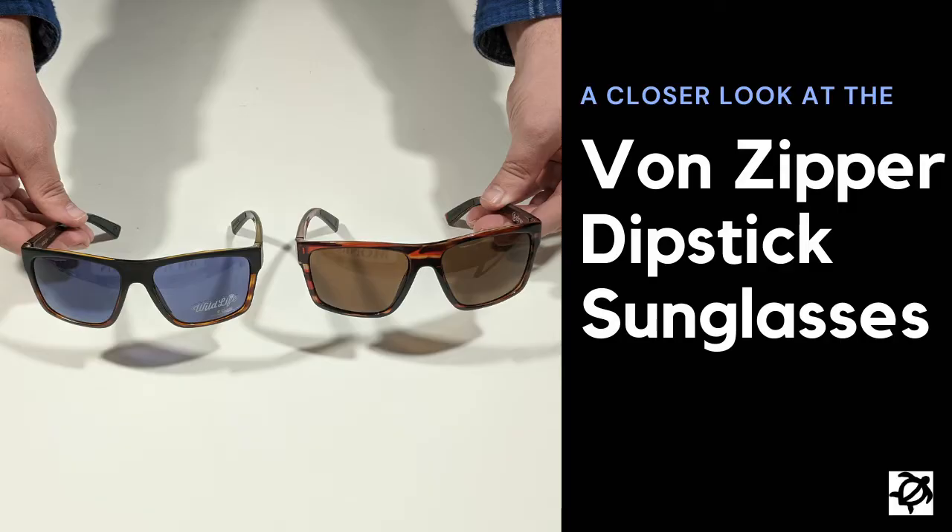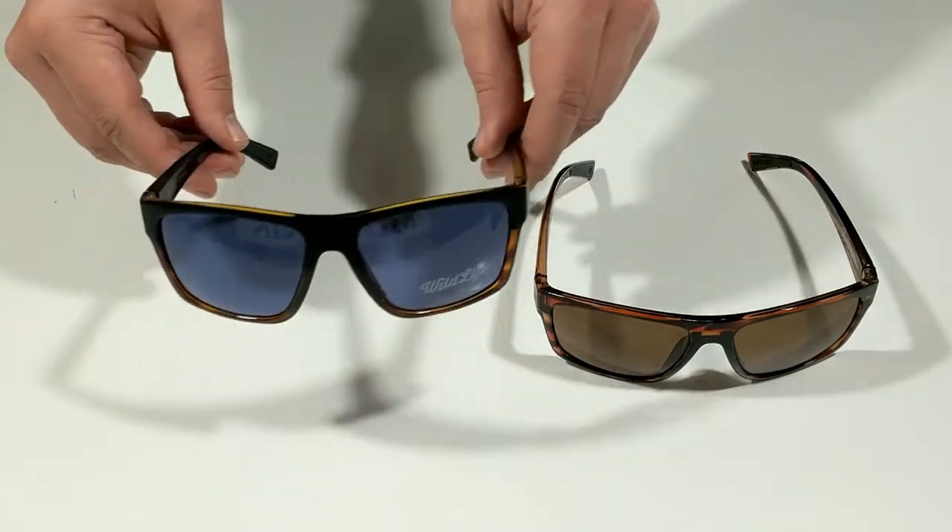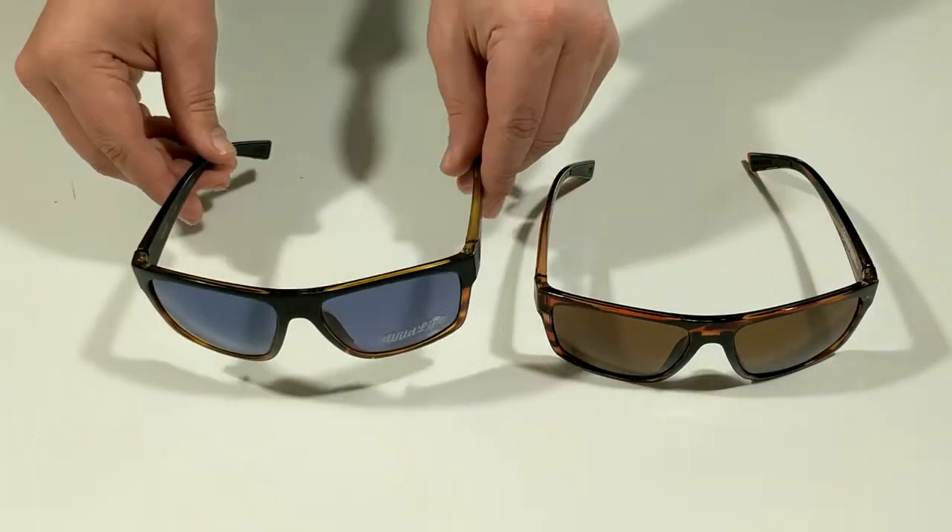Hello and welcome to another surfboards.com product video. Today we're taking a look at one of Von Zipper's most popular frames, the Dipstick.